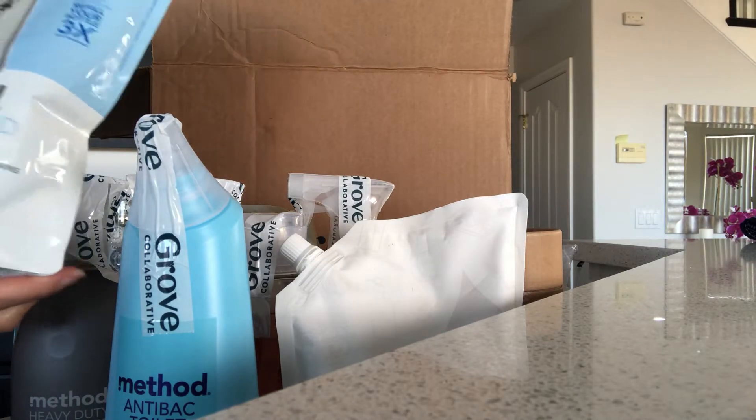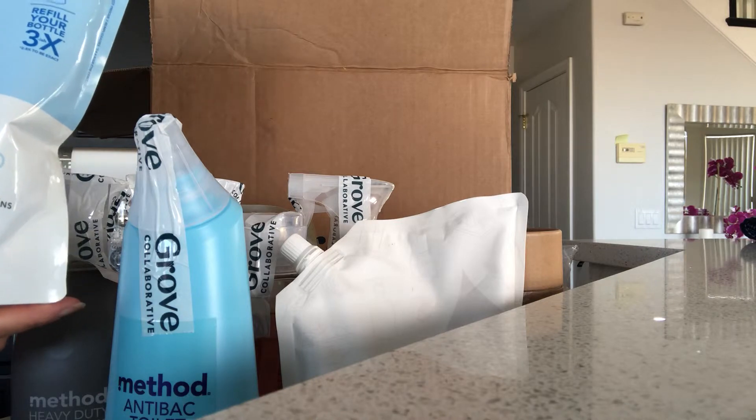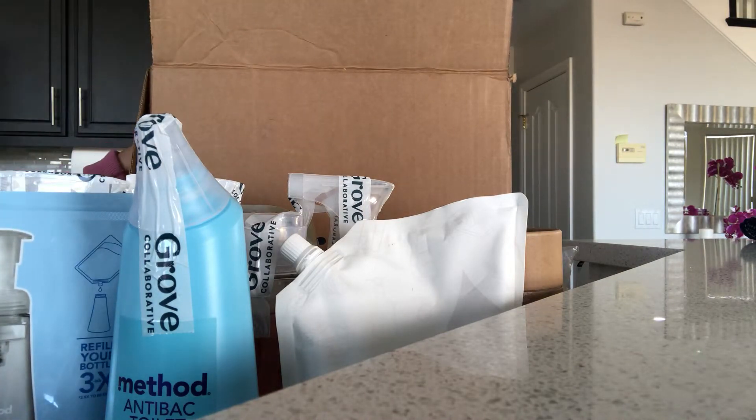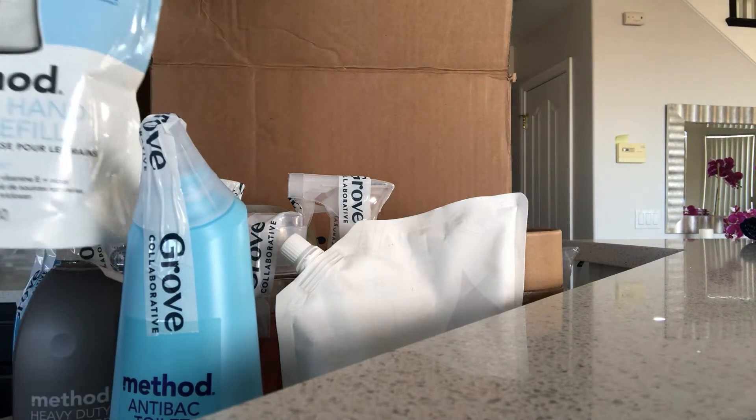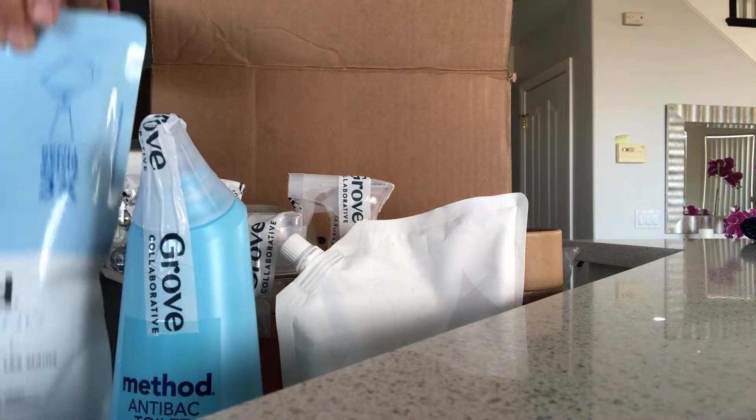I also got the Method foaming wash refill. I love Bath and Body Works but sometimes I just can't get there, so it's always nice to have a backup foam soap to refill my glass bottles when I'm ready.